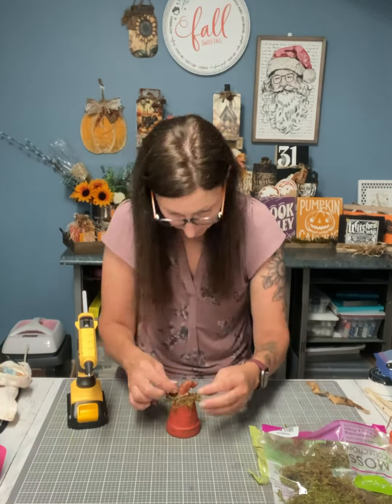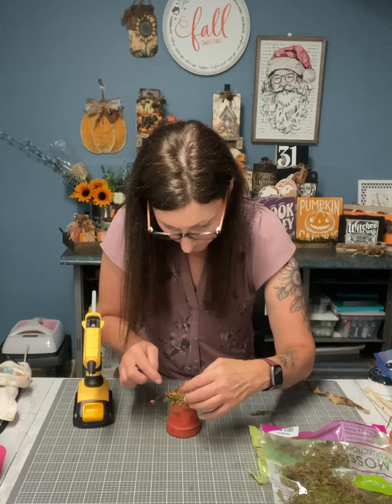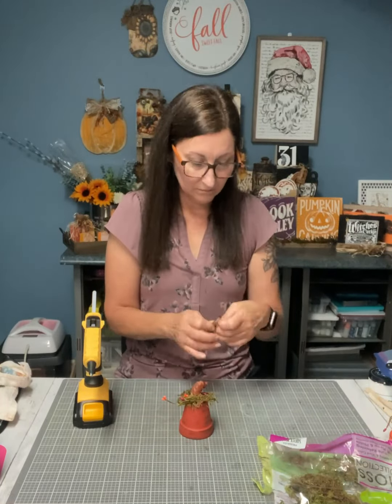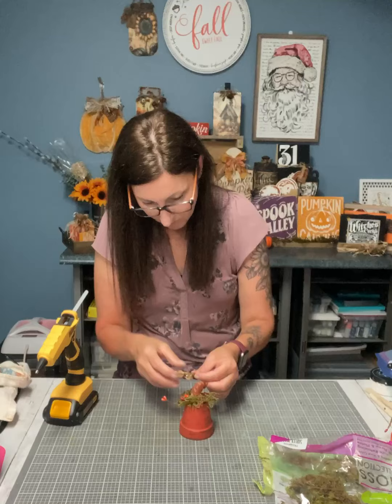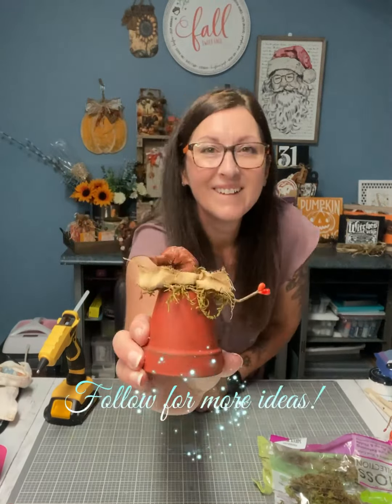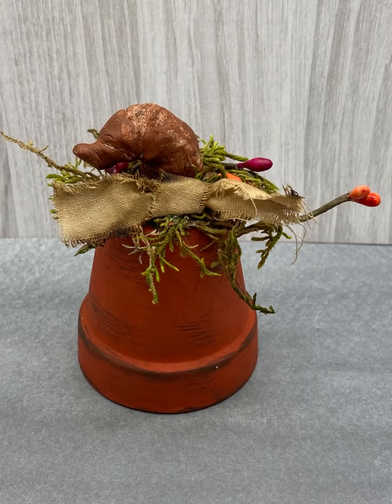I have a coffee stain ribbon — that's the last thing I had — and I just did a knot to make it a bow and added that in the front. Make sure you follow for more ideas. Thanks for watching, see you next time!